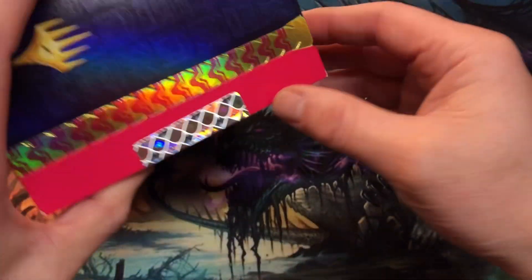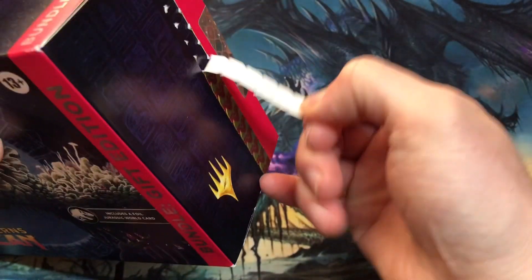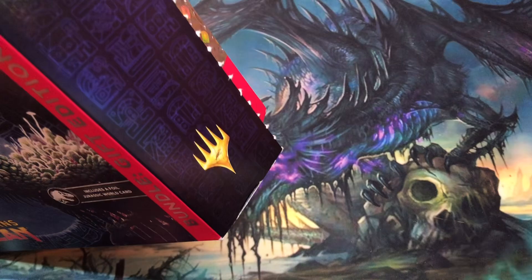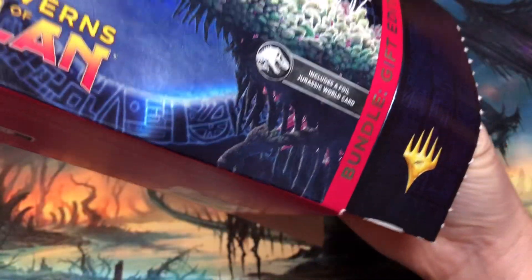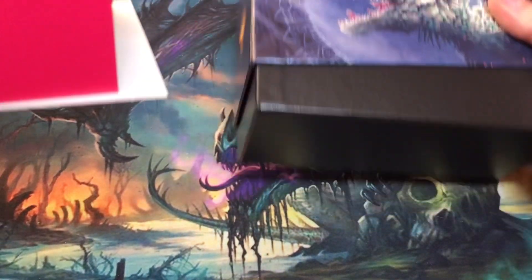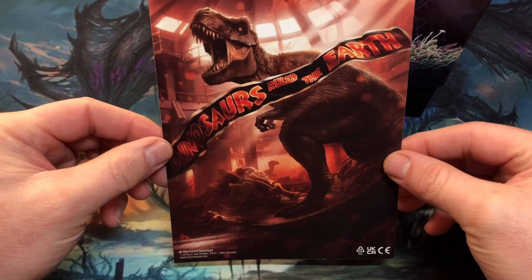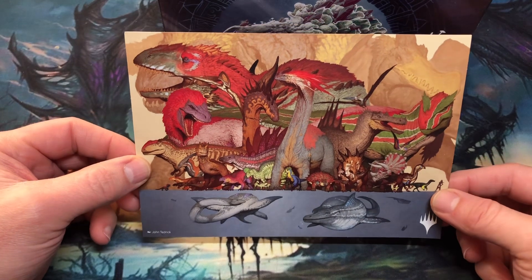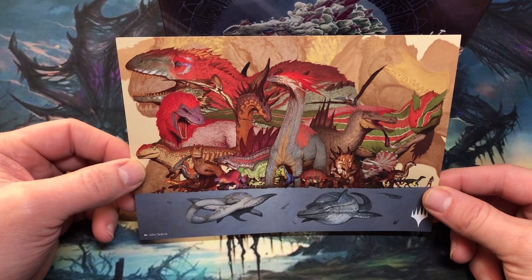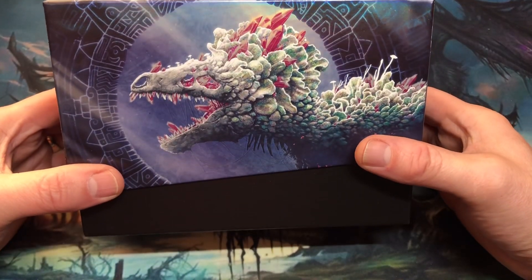I'm going to try to open this really carefully. My regular bundle didn't open so well and I have a little bit of damage to the box — I like to collect the outside packaging. Getting the contents of the bundle out. Look at that — 'Dinosaurs ruled the earth.' An animated look at some of the dinosaurs of Lost Caverns of Ixalan. The box is all foily and shiny. Cool looking.